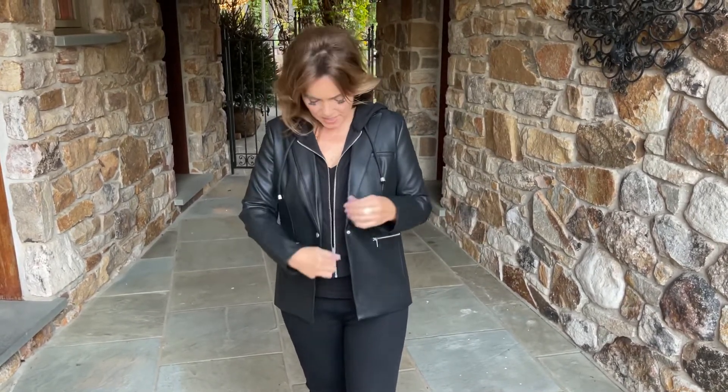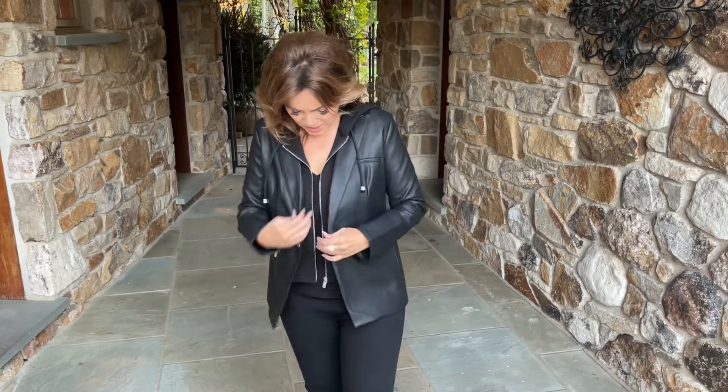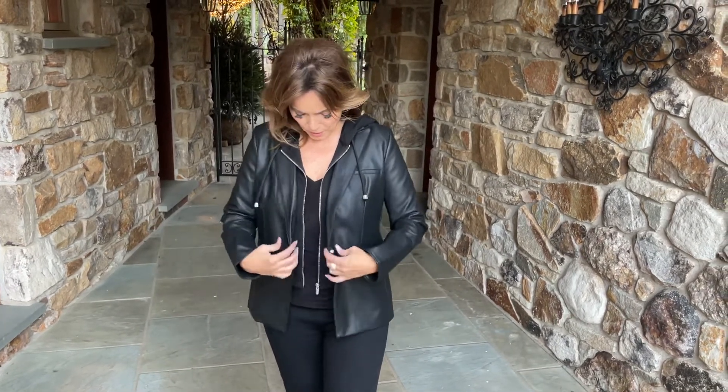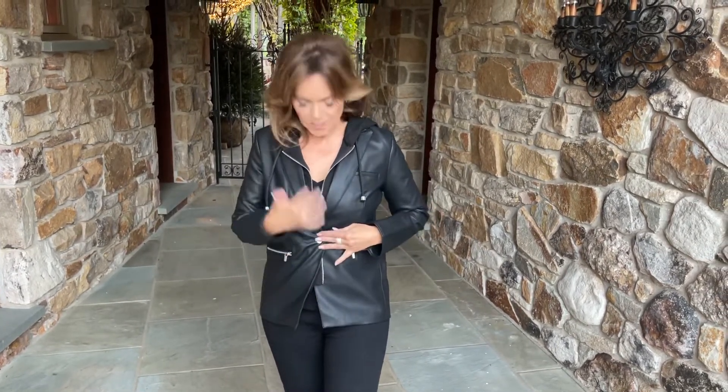This is not an actual hoodie. This is just an insert, so you can actually take this out and just wear it as the jacket, or wear it open and snap this.